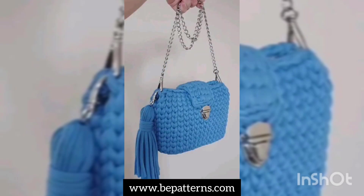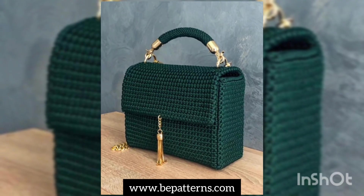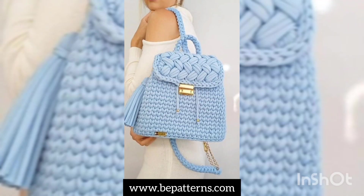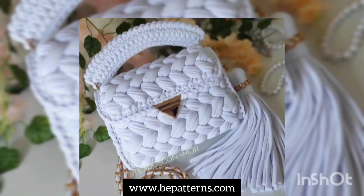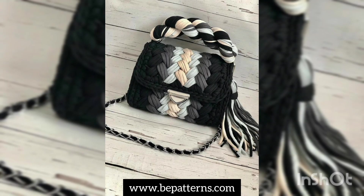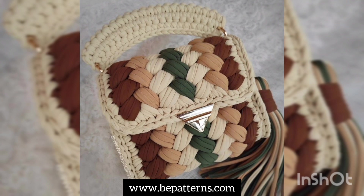If you're having any questions related to this video — like how we can make it, or from where we can purchase — this type of question comes to every mind. So if you are having any questions related to these crochet things, you can tell me in the comment section below. I'll be available to give you all answers, and beautiful color combinations are available for you on your screens.